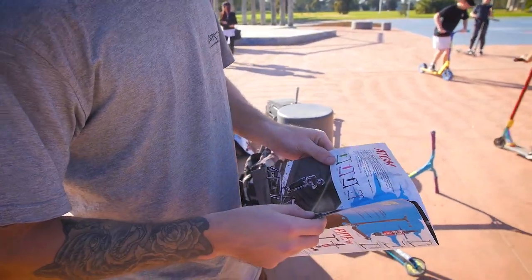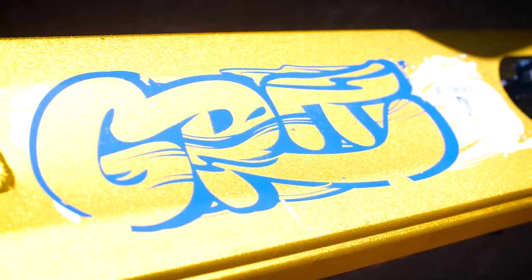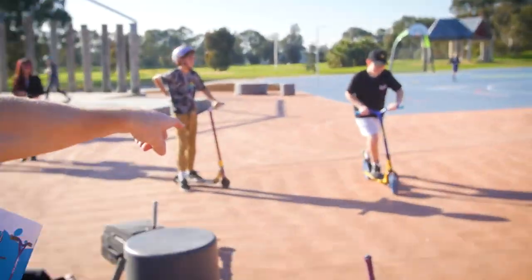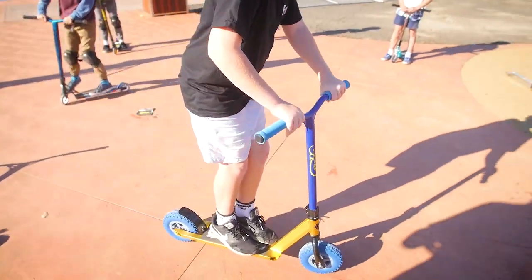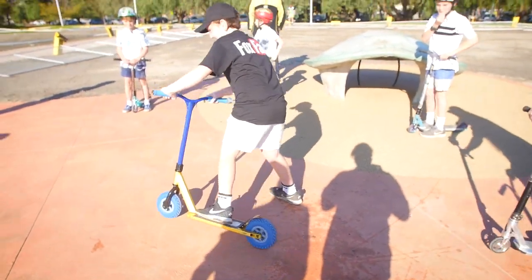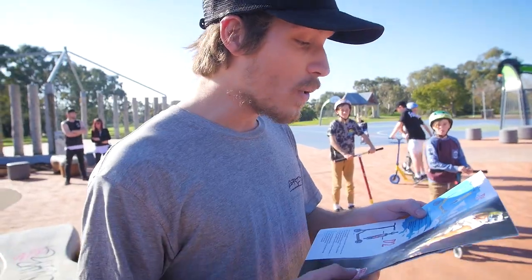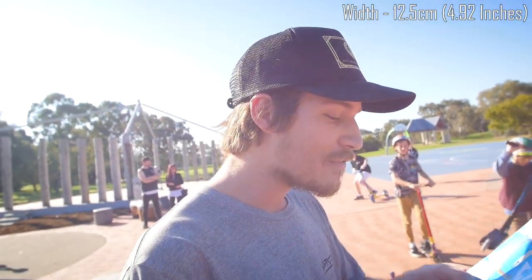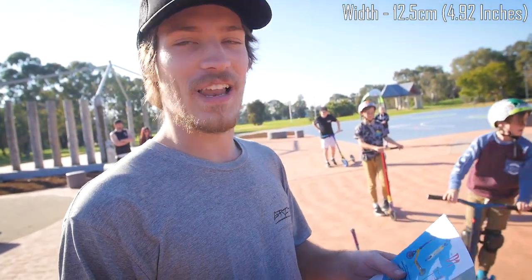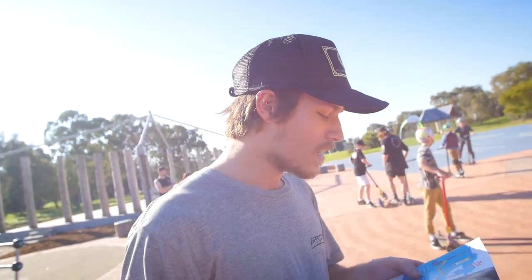And now for the finale here — the young one on the Fox Fam shirt has the gold and blue D1 dirt scooter. The deck is 12.5cm wide, concave, triple channel deck with flat sides and bottom for grinding on your dirt scooter if you want to. Lewis Williams does it.